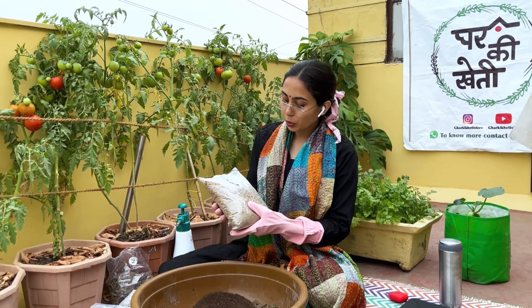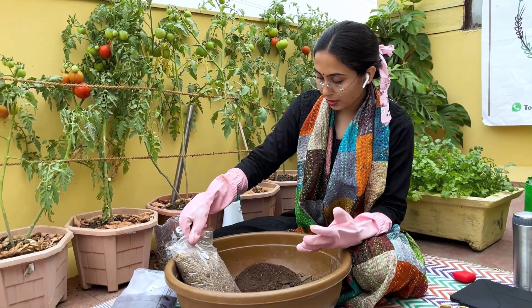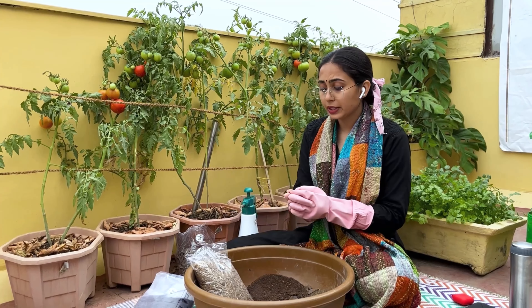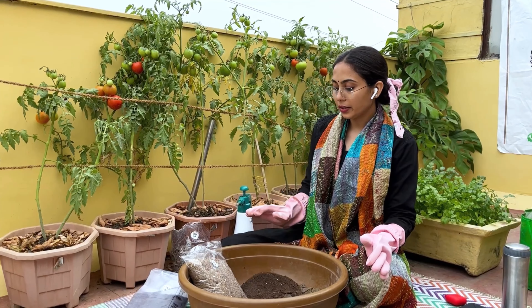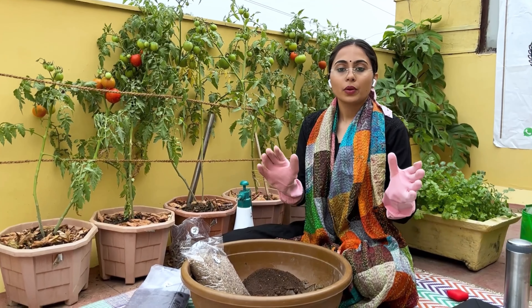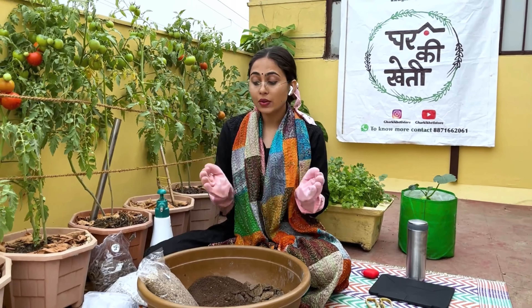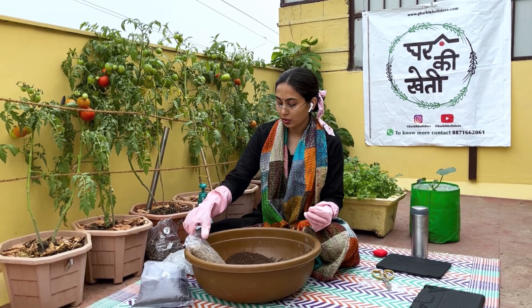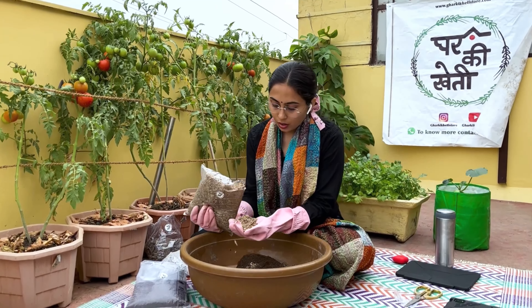Third, we have bone meal. As the name suggests, it is made from bones, which helps our soil complete its protein nutrition. All amino acids are available in it. When it is decomposed in the soil, it provides much more nutrition. However, decomposition takes a very, very long time, which makes it especially important in terrace gardening. Bone meal is a complete fertilizer.